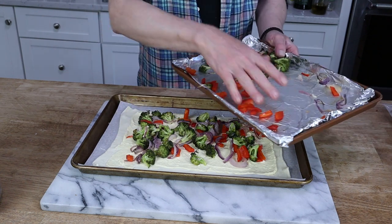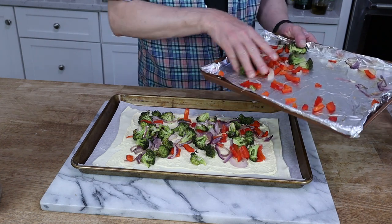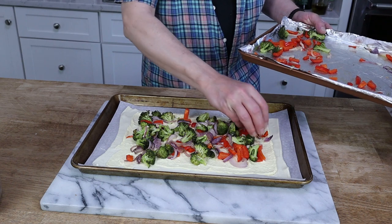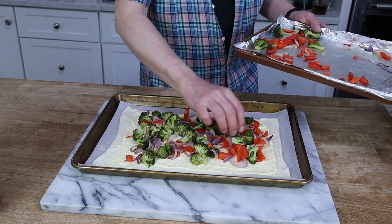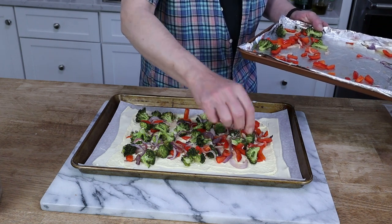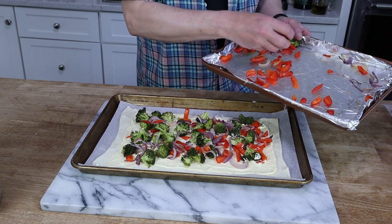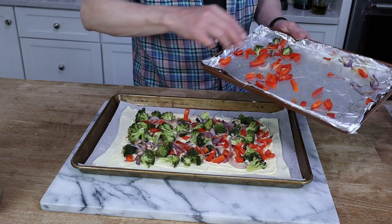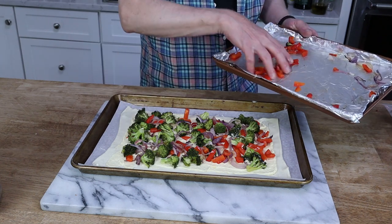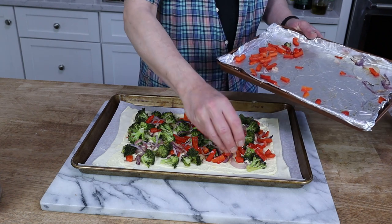This tart is not only wonderful for a casual lunch or dinner, but it is spectacular as an appetizer for a cocktail party or any party. You can cut it into eight pieces. And again, it is not only crispy on the sides — it is crispy on the bottom because we roasted the vegetables first. I'm fussing a bit with the broccoli because I want to make sure that every slice includes broccoli. This is actually a healthy-ish tart.